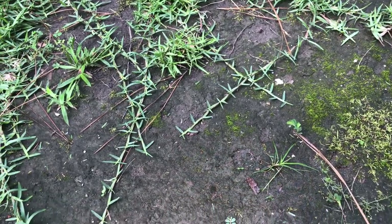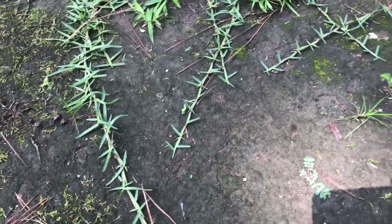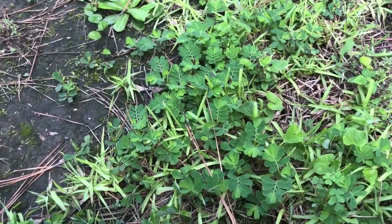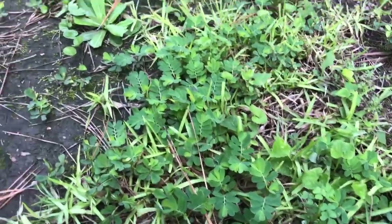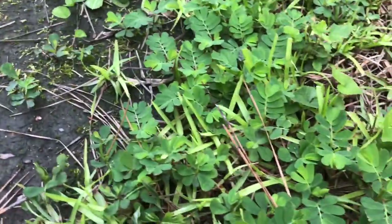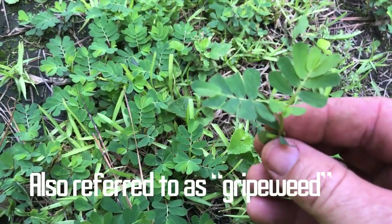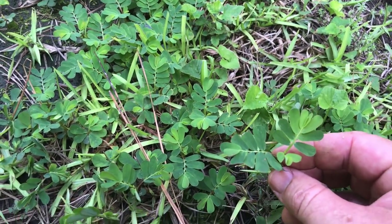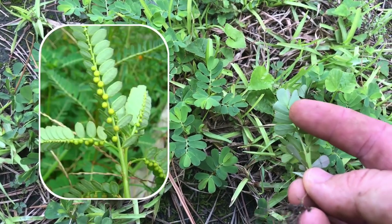Let me give you a visual of what this stuff looks like. Here you can see some of the runners that are filling in this bare spot that I've had for years — good progress. But over here on the other side, we have some weed issues, and here we are with the chamber bitter. This weed is, as you can see, kind of low growing, and it looks like a little mimosa tree. It's also known as little mimosa, and it'll grow low, kind of like clover, and just spread.